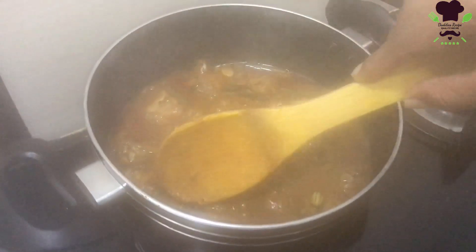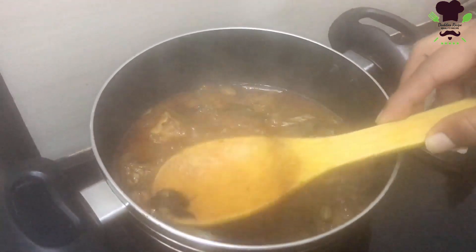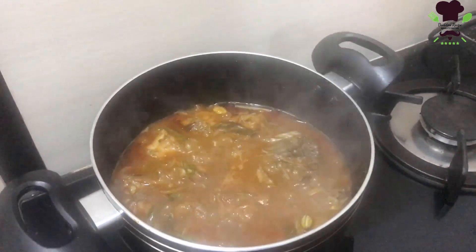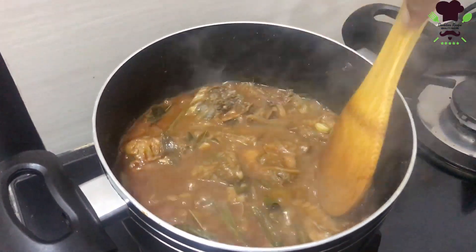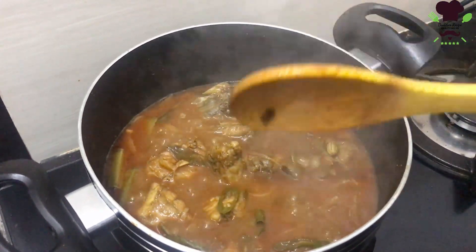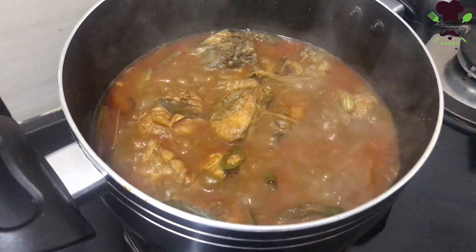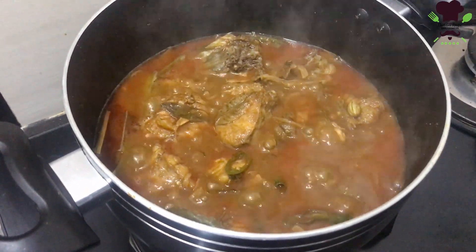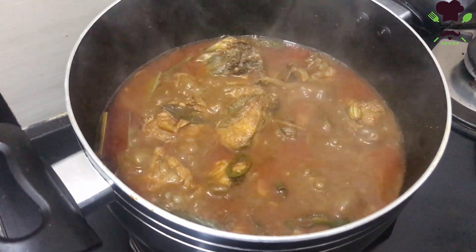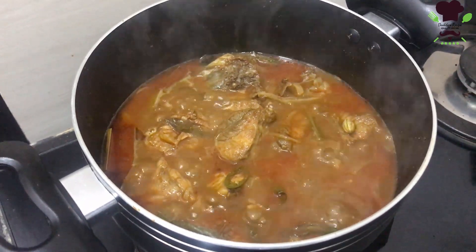This is also hot water from cold water. If you have this water, then you can see the water. You may see the water when the water is burned. There are all sorts of chicken.